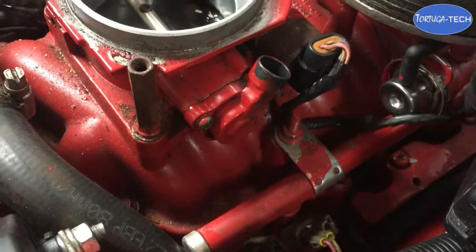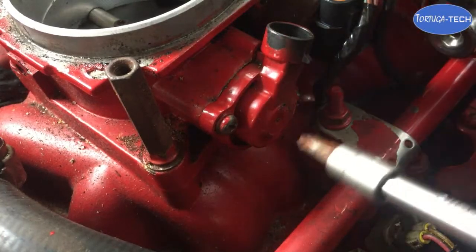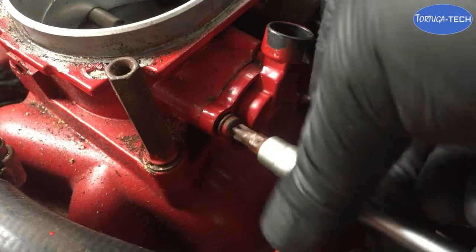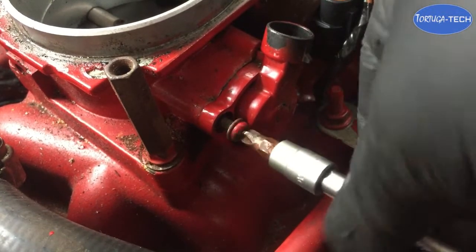Remove the multi-plug connector and just push it to one side. The position sensor is held in with just two screws — either number 2 Phillips screws or a T20 Torx screw.